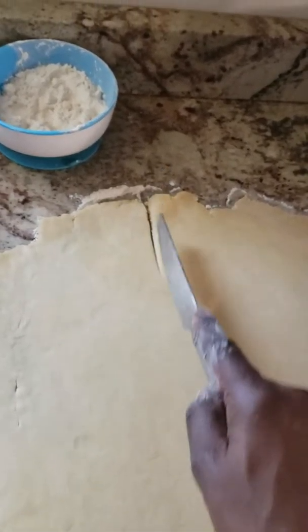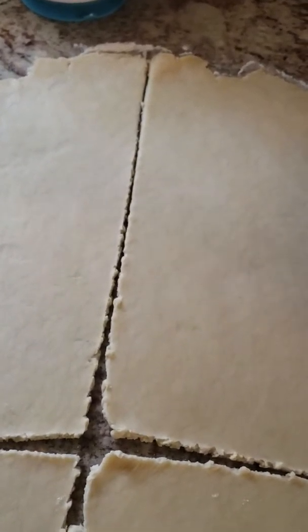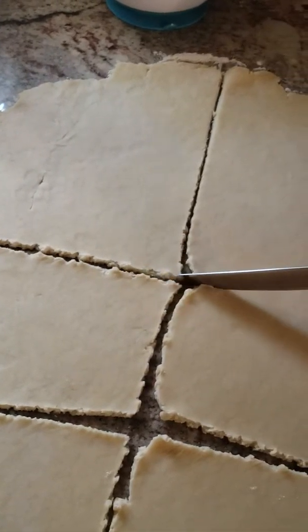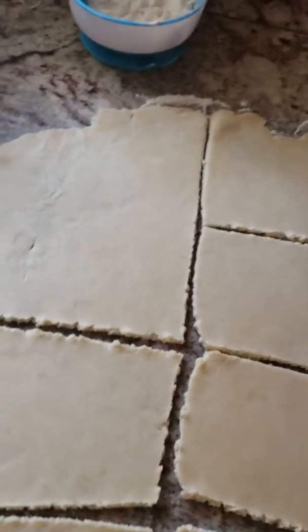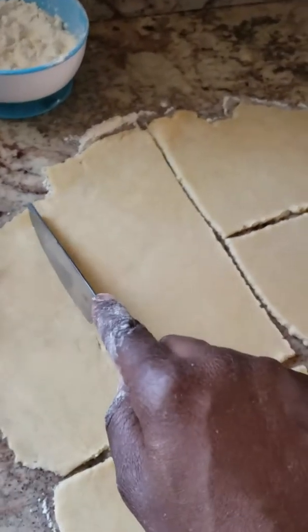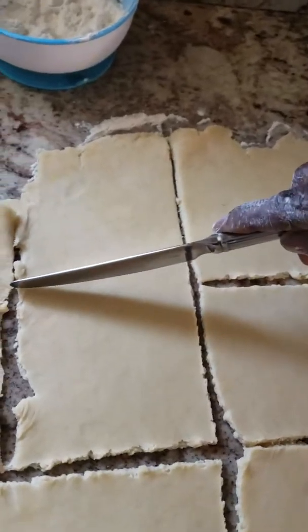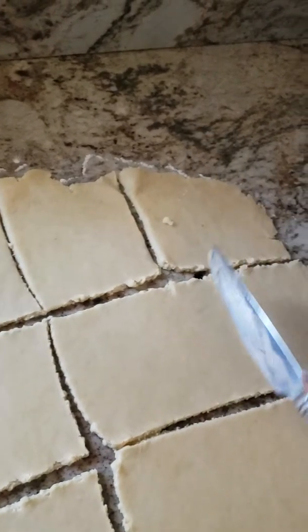I'm going to cut it evenly. I usually start from the center, and then I go across. Mommy's making cheese roll.